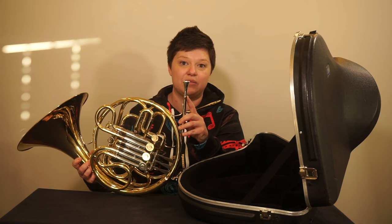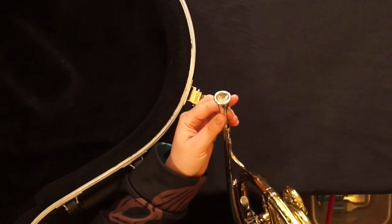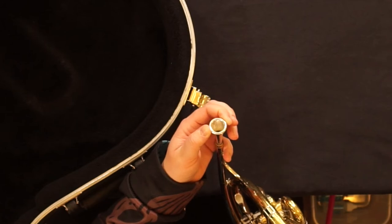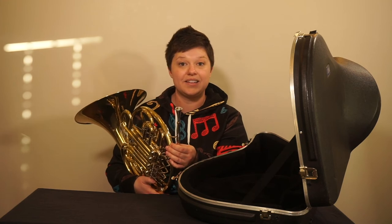Mouthpieces tend to fall out pretty easily due to gravity, and here is a tip to help you make sure that doesn't happen to you. Insert the mouthpiece to the receiver and gently twist it to the right, or clockwise, a quarter turn. This helps solidify its hold and it tends to not fall out.